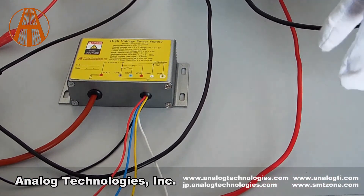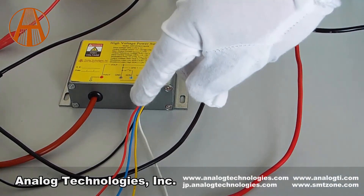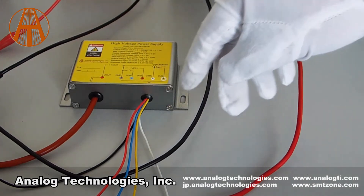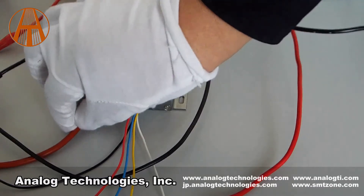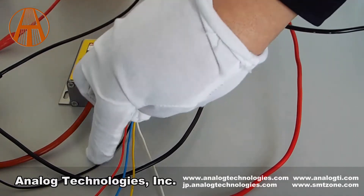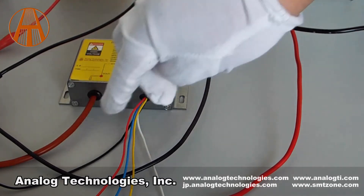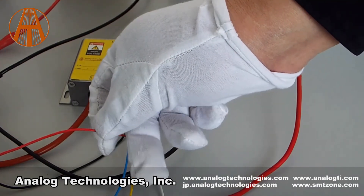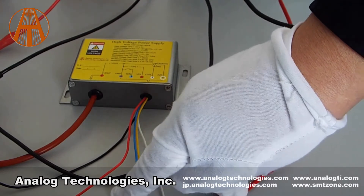The high voltage power supply module comes with six wires for external connection. The brown wire is for high voltage output. The black one is for high voltage ground and power ground. The red wire is for 12V power input, and the blue one is the shutdown wire.